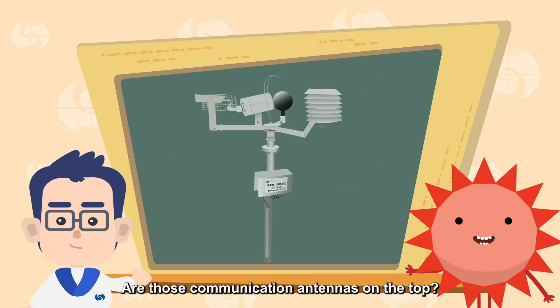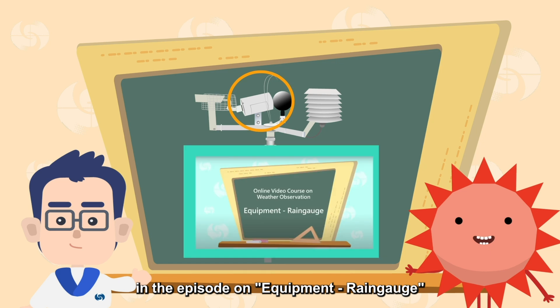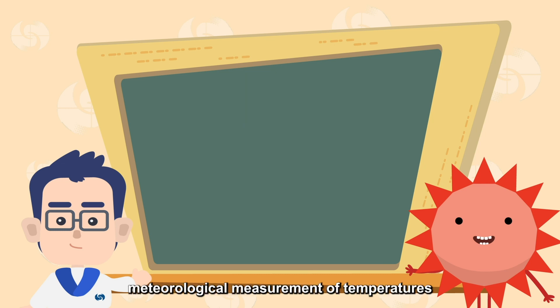Are those communication antennas on top? No — we mentioned their related uses in the episode on the Equipment Rain Gauge. That's all for this episode on meteorological measurement of temperatures. We'll introduce other meteorological instruments in the next episode. Goodbye!